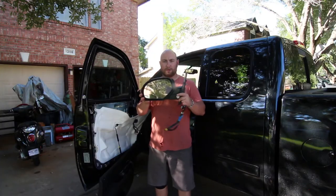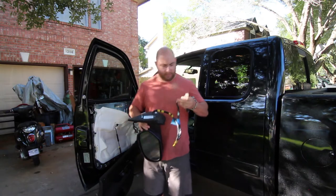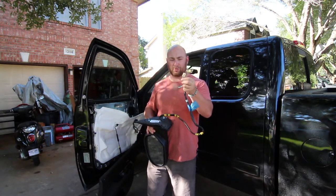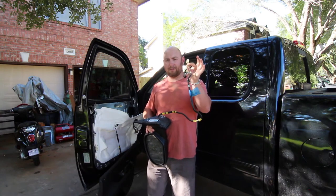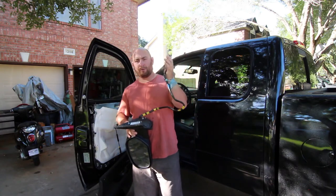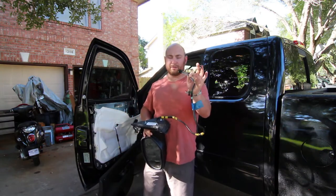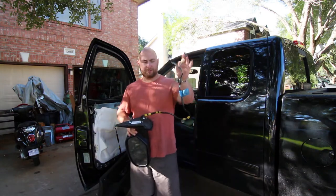Here's our old mirror off, and you can see it's got two plugs on it. The white one controls the memory function, the auto-dim, and the automatic lowering when you hit reverse if you have those options enabled. The black one handles all the turn signal and standard power features.